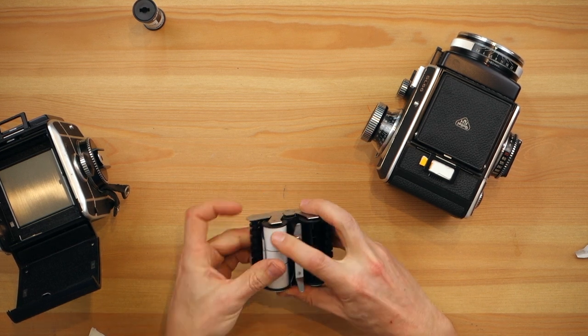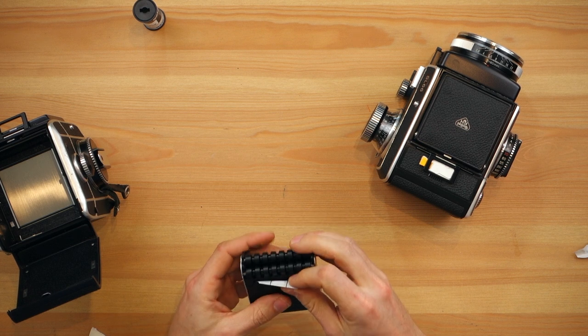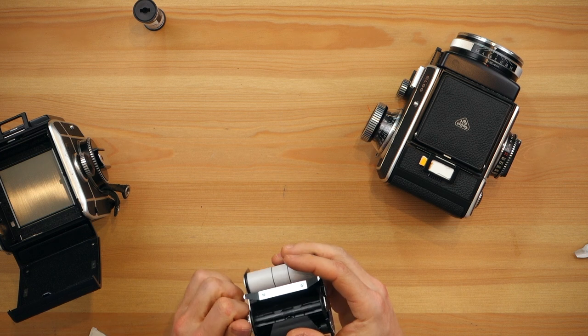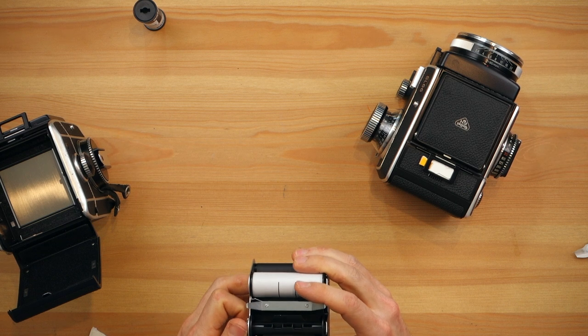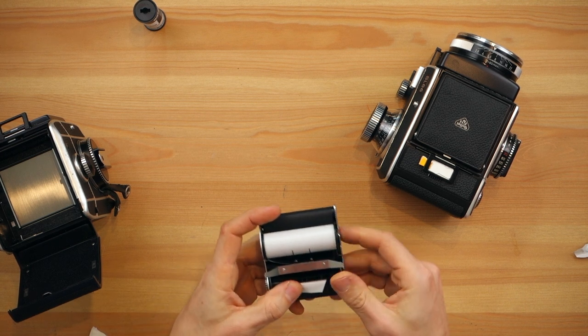As it says 'unexposed', grab the beginning of the backing paper and go all through the back. There's nothing there — just go normal. You don't have to go between the rollers; you just have to go over the rollers, into the slit, hold a little bit, and pull just a little bit.